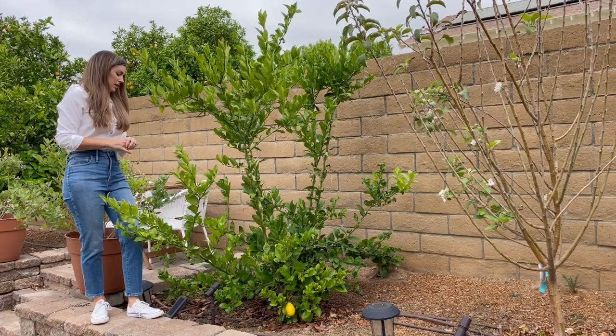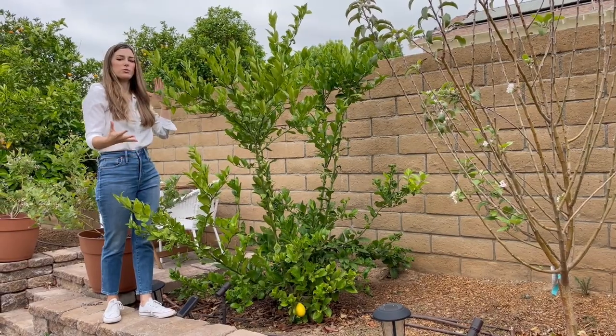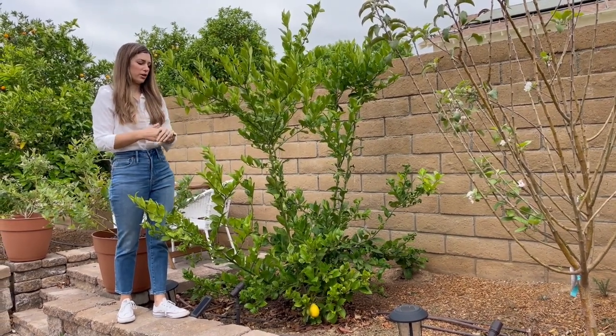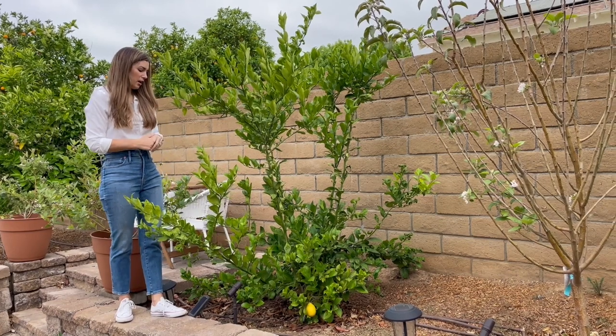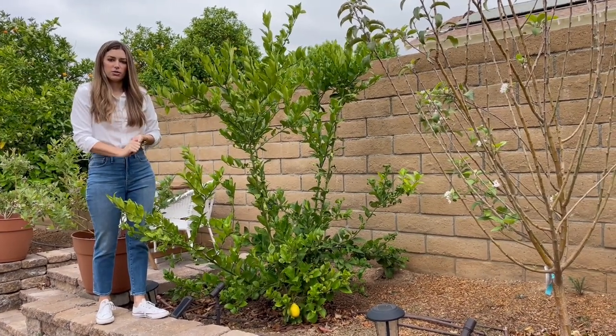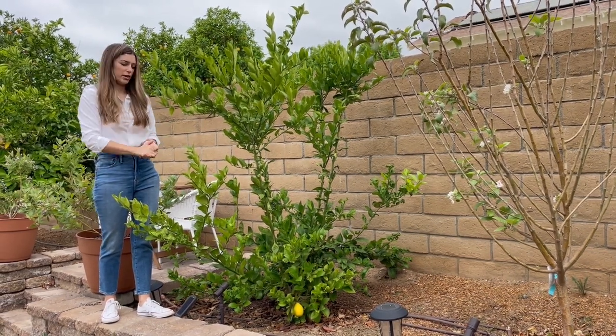I did stake this when I first planted it and it's kind of just grown into this big bush. It's supposed to be six to eight feet tall and wide, so I think we're pretty close to the full size. When I planted this, I just put in a citrus potting mix and some peat moss, mixed it up with some fertilizer.